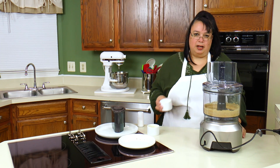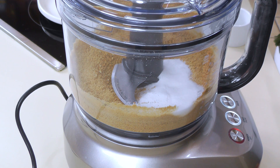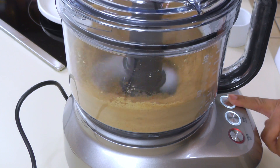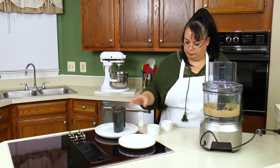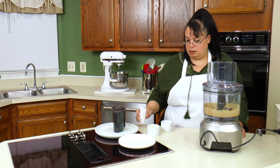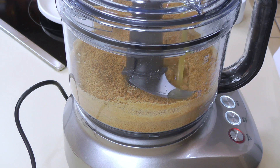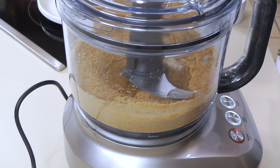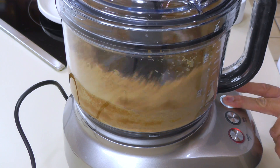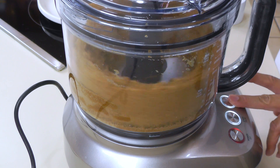I'm going to put in a quarter cup of sugar. Pulse that to give it a mix. Then I'm going to put a pinch of salt in here — that's just my little thing. And I'm going to put in a third of a cup of melted butter. This is going to moisten our crumbs really nicely.